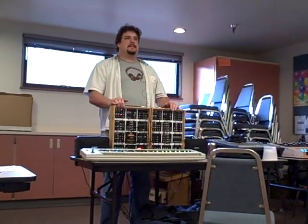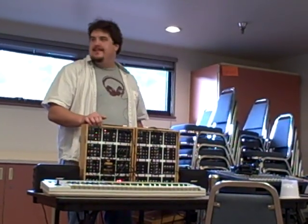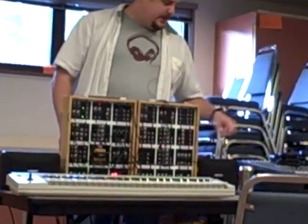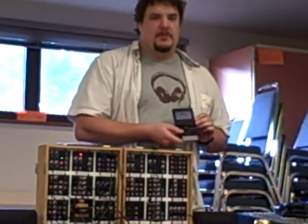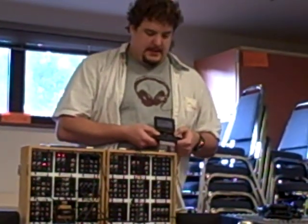My name is Scott Reyes — no relation to him. I brought a couple things. I brought a Game Boy SP. It's got the Pixel 8 Music Tech cartridge in it. It just kind of turns it into a fun little 3-bit synthesizer.